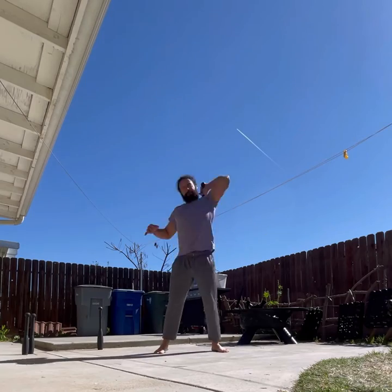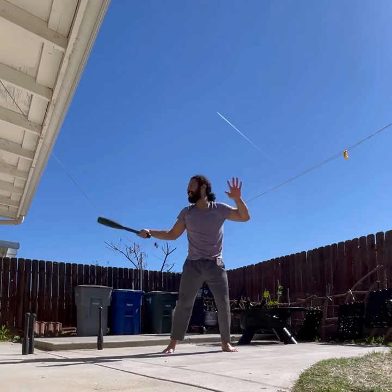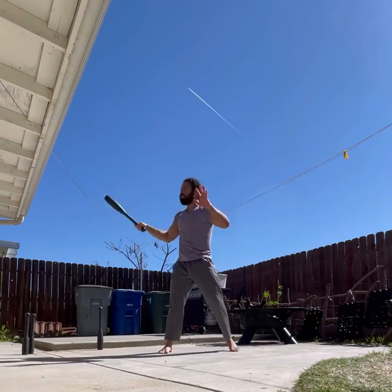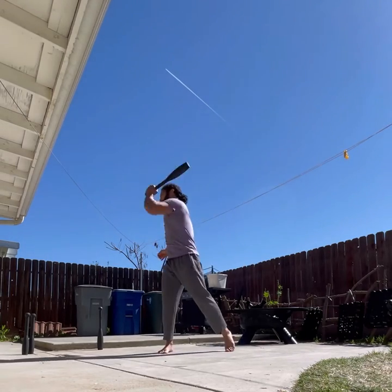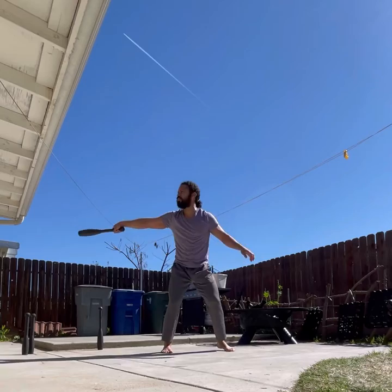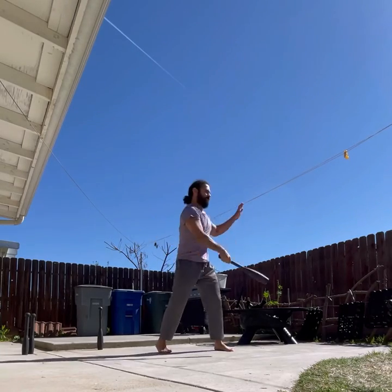This one is a 15 pounder, but the way I'm holding it definitely adds a little bit more weight to it. There's a lot of rotation here — great for all types of sports that require a throwing effect. This is great for MMA fighters, baseball players, basketball players — you name it. It definitely strengthens and conditions the shoulders, forearms, and grip strength.